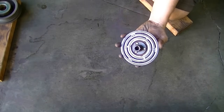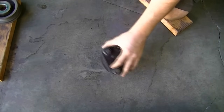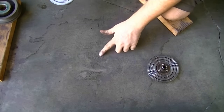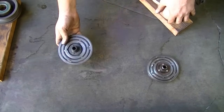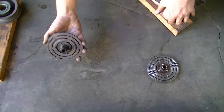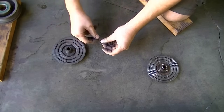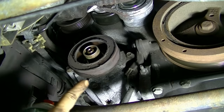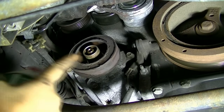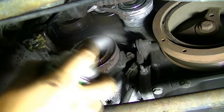Next, we're going to get the spacers out of our old compressor clutch — there are three of them — and put them in the new clutch we're going to be using. Make sure you also get any spacers still in the junkyard clutch. Then we're going to wipe down the coil before we put everything back on.